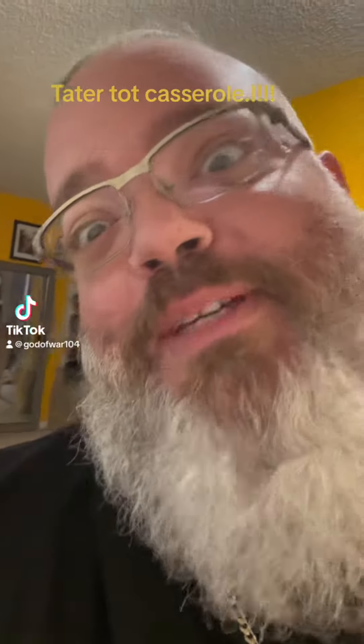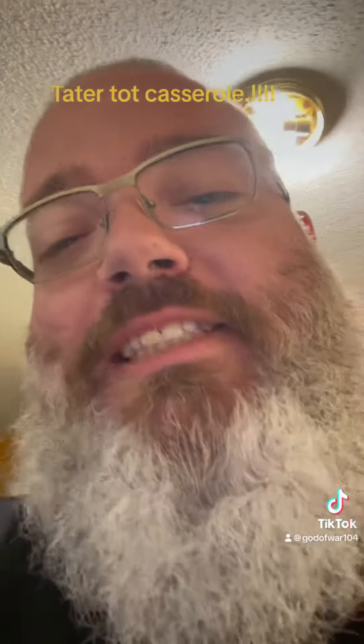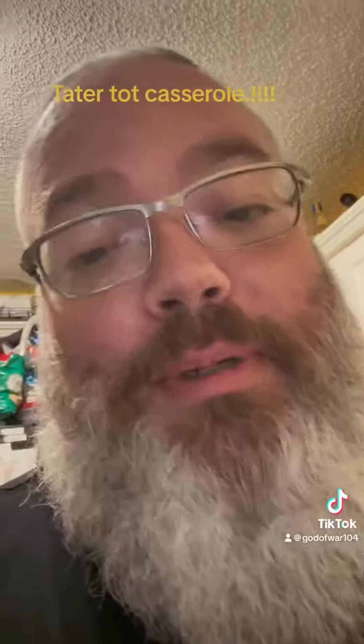Check it, peoples! What's up, man? It's been a while since I've been on here. We're gonna make some tater tot casserole. One of my son's cookbooks helped me out, but his butt's in there sleeping.